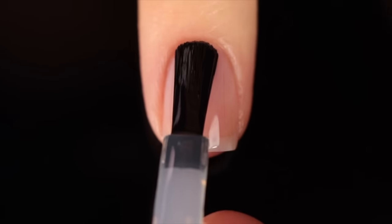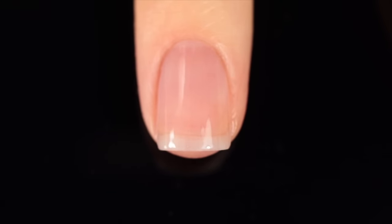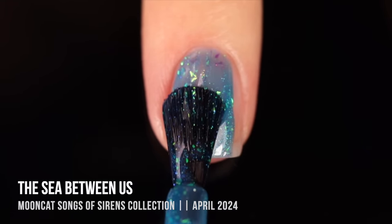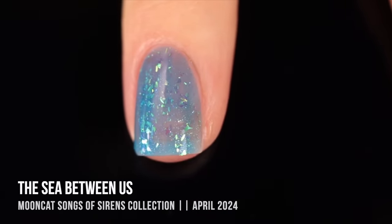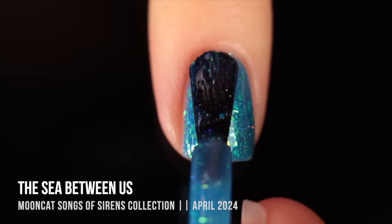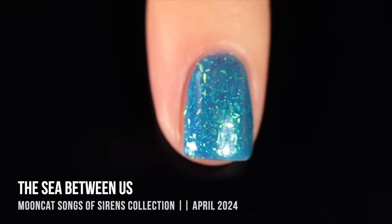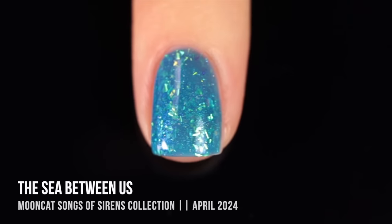As with all of my swatch and review videos, I'm using base coat underneath all of my swatches to protect my natural nail and prevent staining — today it's the Moon Cat base coat. Starting with the flaky jellies: the first one is called The Sea Between Us. It's a really beautiful sky blue jelly base packed with iridescent green flakies that blend with the blue base to create an almost turquoise color. Since they're iridescent, there's a shifty property, and there's also a subtle little holo sparkle running throughout.